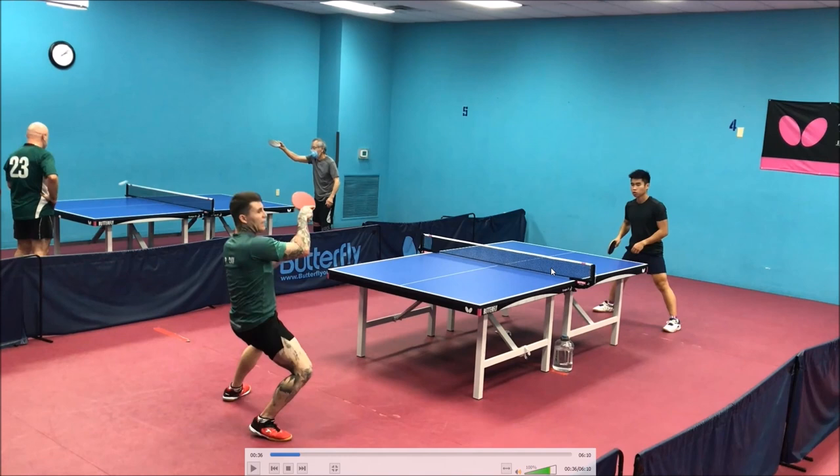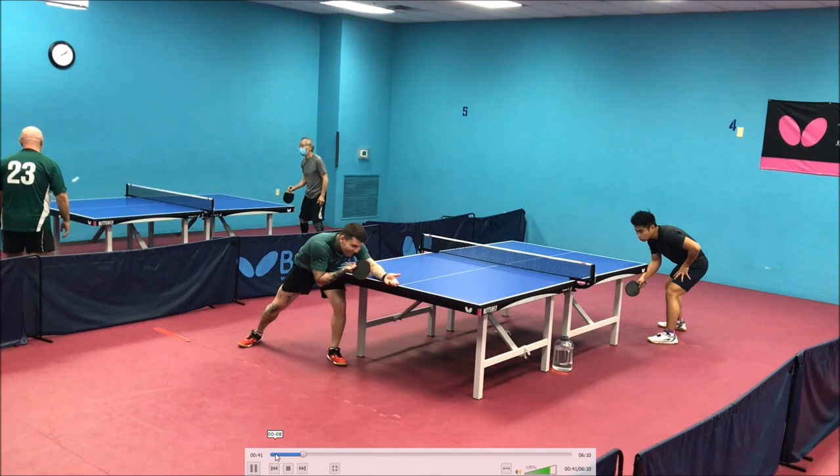Careful on that placement — I know he missed again, but that flip was right to the middle of the table and you gave your opponent pretty much every angle on the planet. When you're flipping, make sure it's with purpose. Generally it's to stay aggressive in the point, so keep it in the corner, stay close, and be ready to keep looping. Don't just tap it to the middle, because that defeats the purpose of the flip.